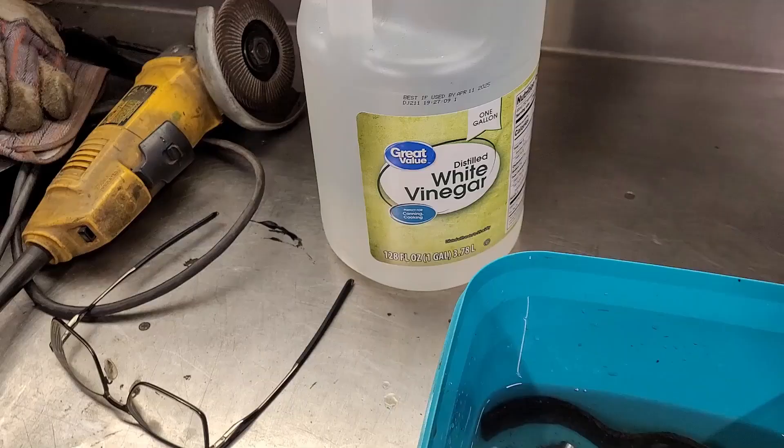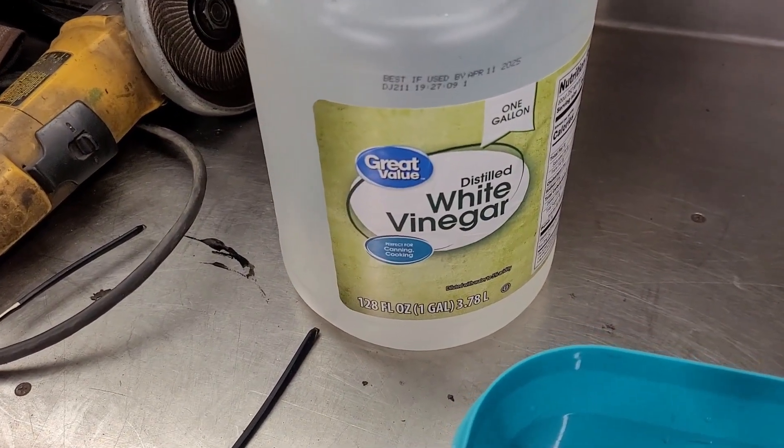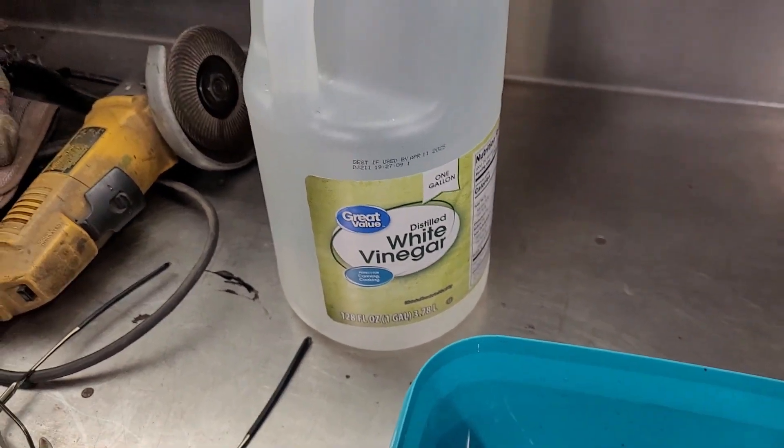Look at that — when that one was covered in rust, that chrome or stainless one. It already looks like it's starting to work, so that's about two and a half hours in a 100% solution of vinegar — just regular Walmart distilled white vinegar. We're going to button this up, put the lid back on. It is 8:30 Saturday night, so I'm going to leave this overnight for at least 12 hours and see what happens. To be continued.